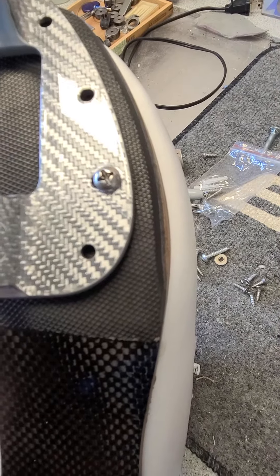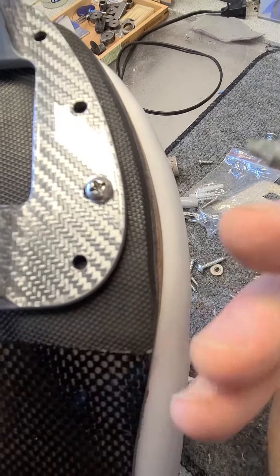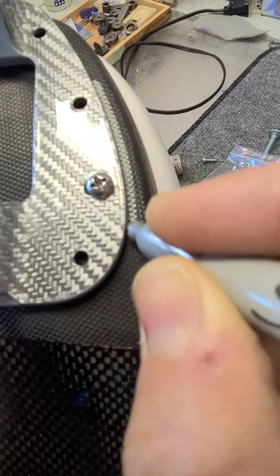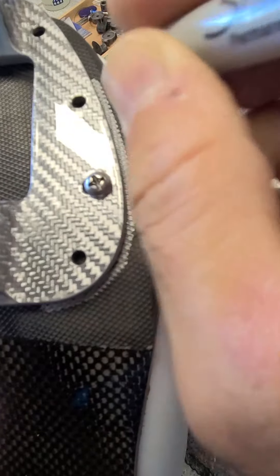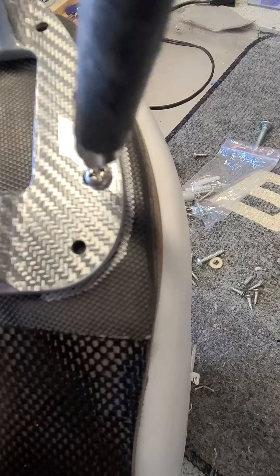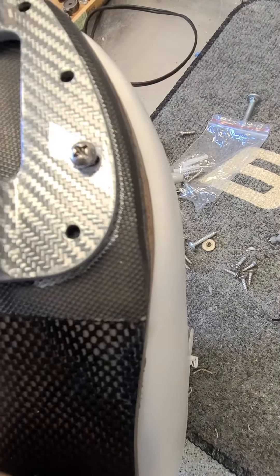Hey, happy 2021. Time for the reboot. So I got my silver Sharpie, and I'm going to try to adjust this mounting. I'm going to use the Sharpie around the side so that when I loosen the blade, I need to do the adjustment.